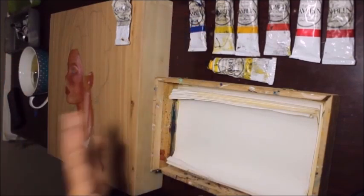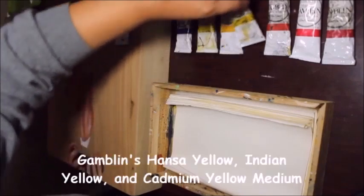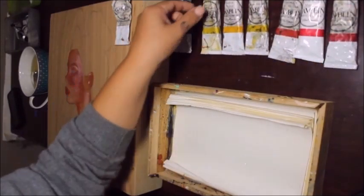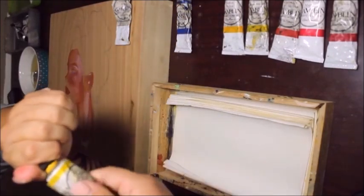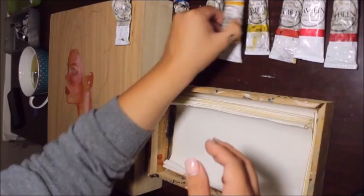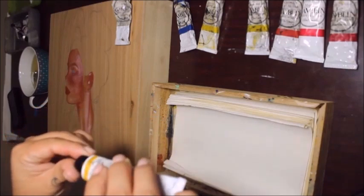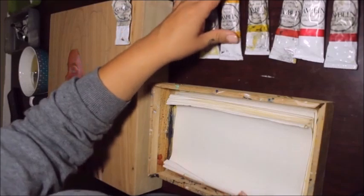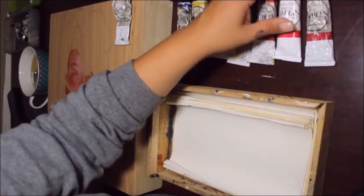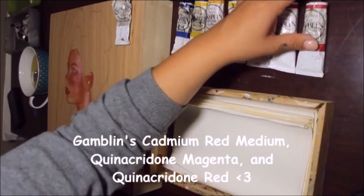Moving on to the yellows — the yellows are super important. They might not seem that different, but hansa yellow is super important to making the skin look a little brighter. Indian yellow is my favorite because it has this beautiful almost orange tone to it — it looks orange but it comes out with the prettiest hues. Cadmium adds like a warmth to the skin. And then I've got three reds — each one kind of does something different.